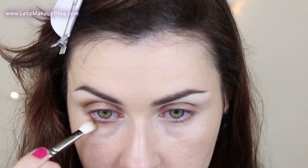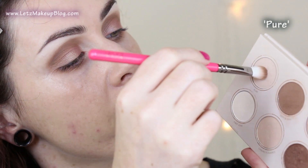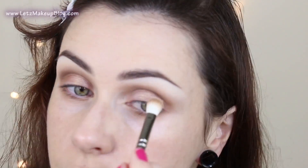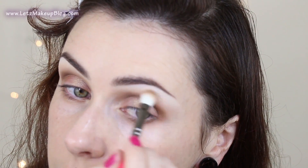I'm also going to be applying that underneath the lower lash line, so feel free to just pile it on. If you want, you can dip into a lighter colour — this is Pure from the same palette — just use that to run around the edge and really help to transition the dark into the highlight. I'm going to pop a little bit just on the very inner corner as well.